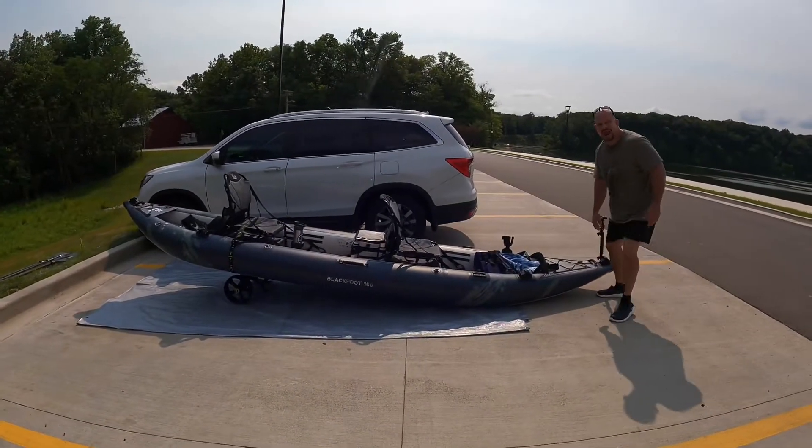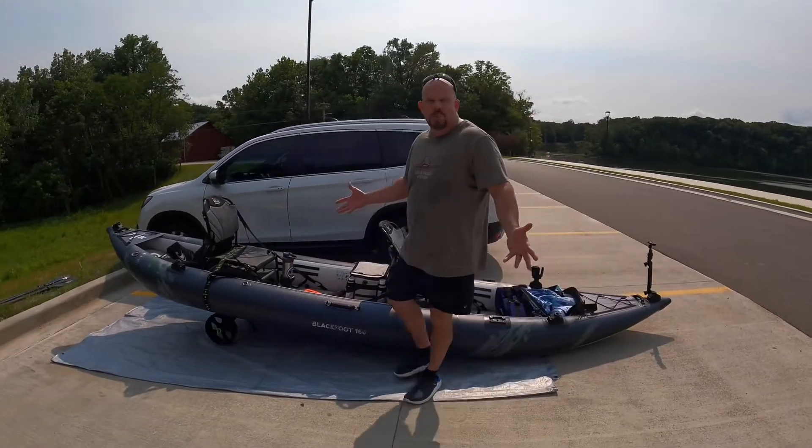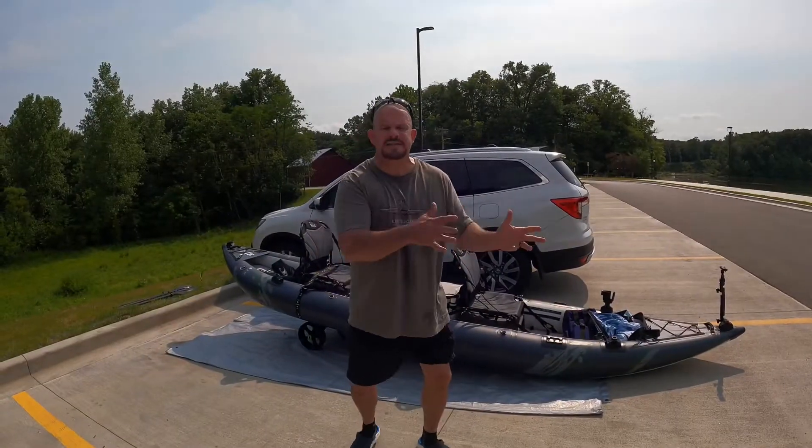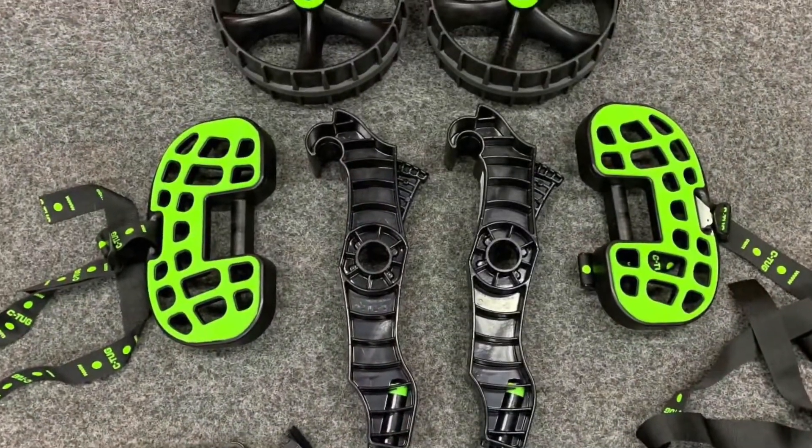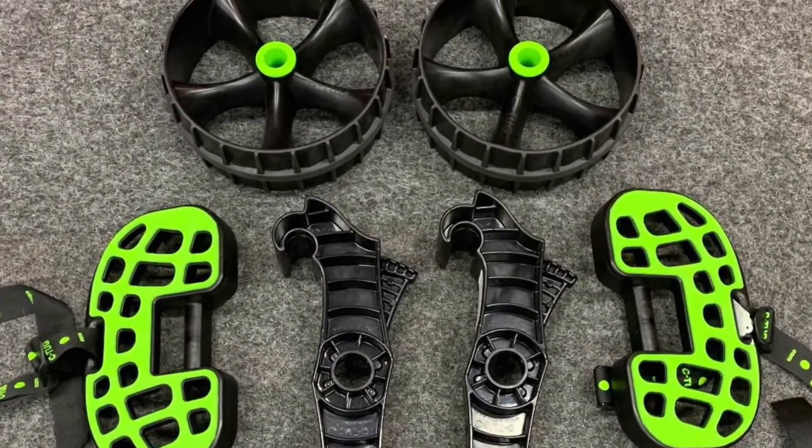It can go through sand, grass, dirt, gravel, mud — you can pull it anywhere. The wheels are made out of ballistic polymer with a rubber lining. And they actually have a different set of wheels if you're going to be pulling it in nothing but sand.